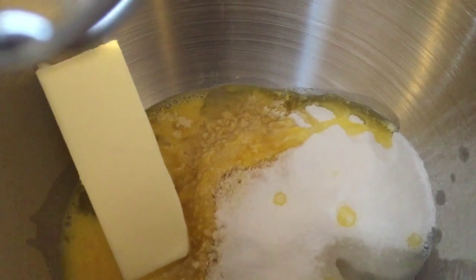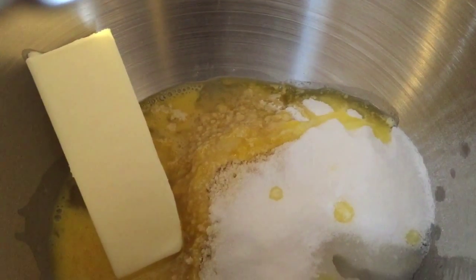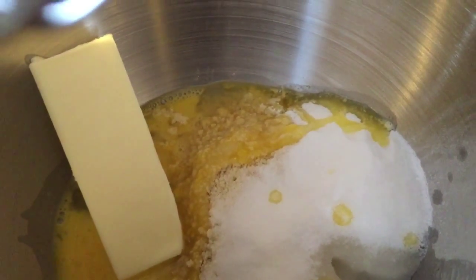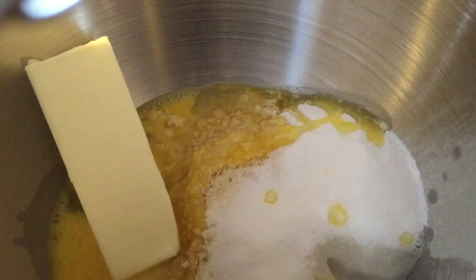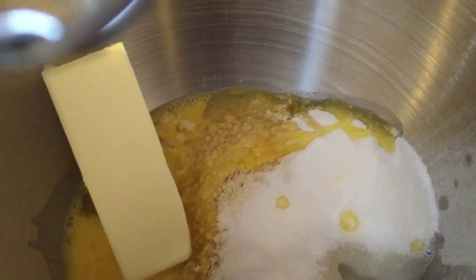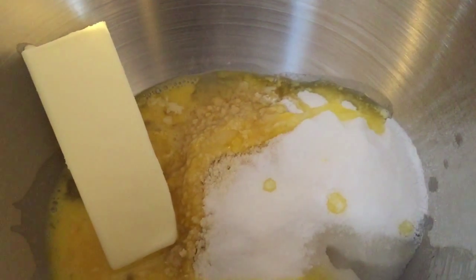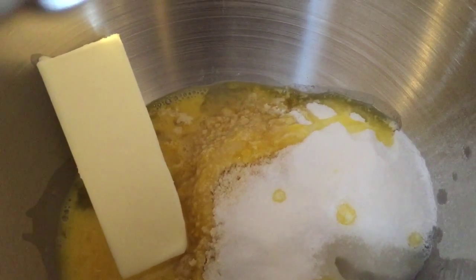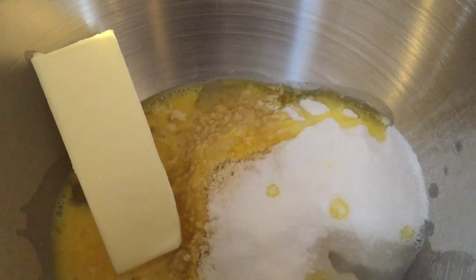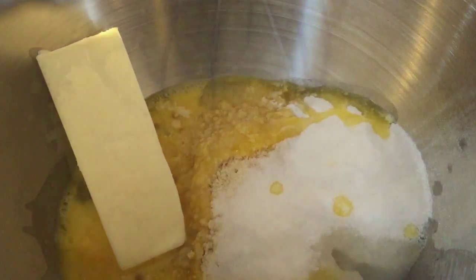Everything is in the mixer. We have a third cup granulated sugar, a cup of the almond powder, one of the eggs that was beaten first, a third cup of the softened butter, a tiny pinch of salt, a pinch of baking powder, and a few drops of almond extract. I went a little heavy on the almond extract because I really love the flavor and the scent, and already the kitchen is smelling amazing.